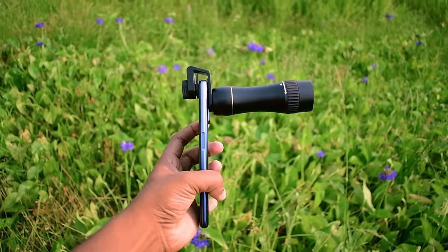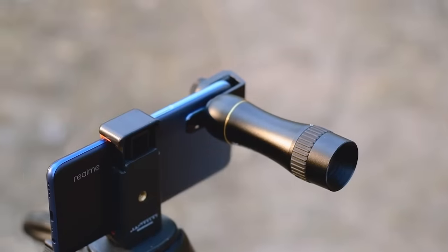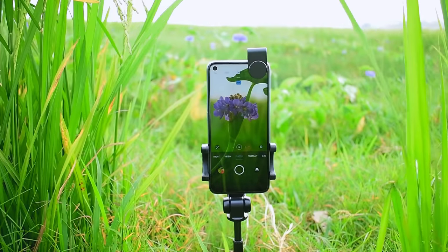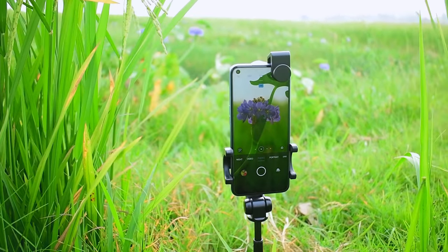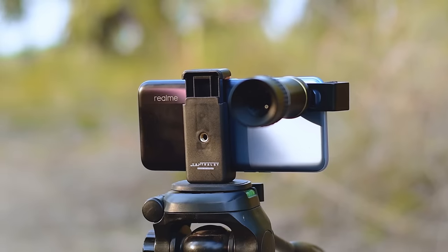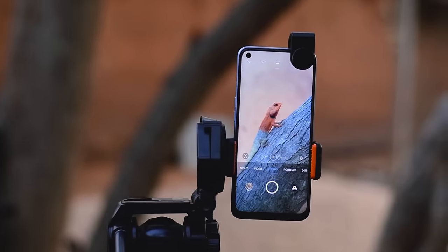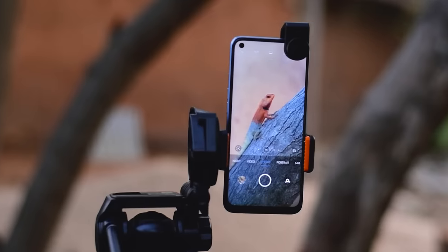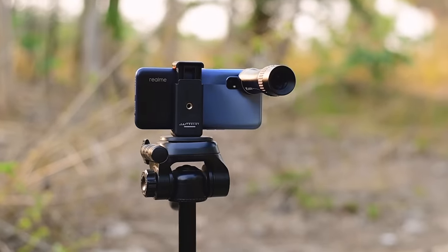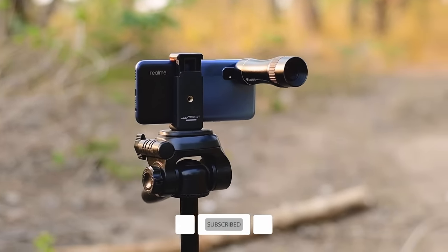This 300mm super telephoto lens you can see in my hand can be used on your smartphone. Compared to cheap telephoto lenses available in the market, this is much better — whether for photography or Instagram Reels-style videos, this lens can be a great choice. Watch till the end to judge the lens quality. Welcome to Balram Photography — subscribe and press the bell icon for more interesting and helpful photography-related videos.